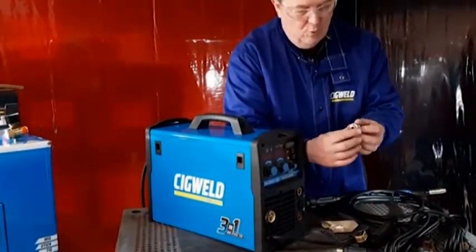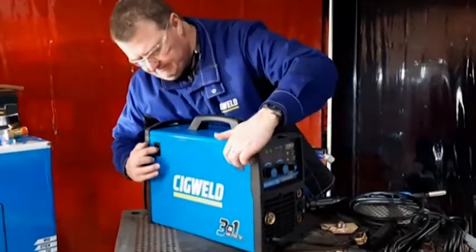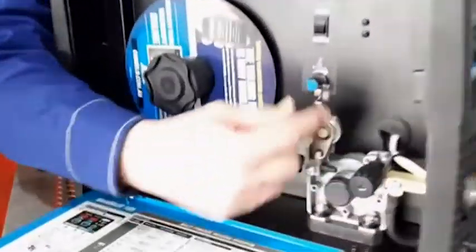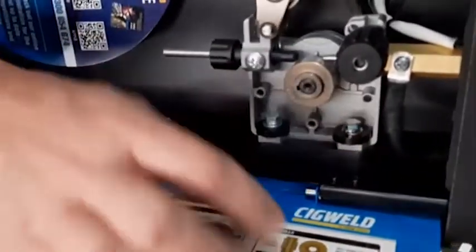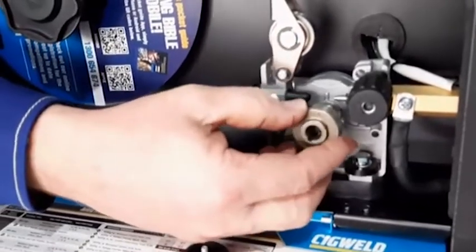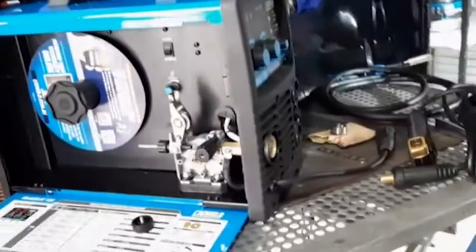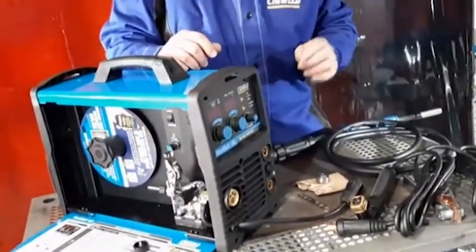It's got a spare feed roller — this is a 0.9 and 0.8 feed roller — and in the machine it'll already be fitted with another roller which is a 0.8 and 0.9 gasless roller. So depending on what wire we're going to be using, whether it be solid wire or gasless wire, we're going to have the right roller and the right matching tips.